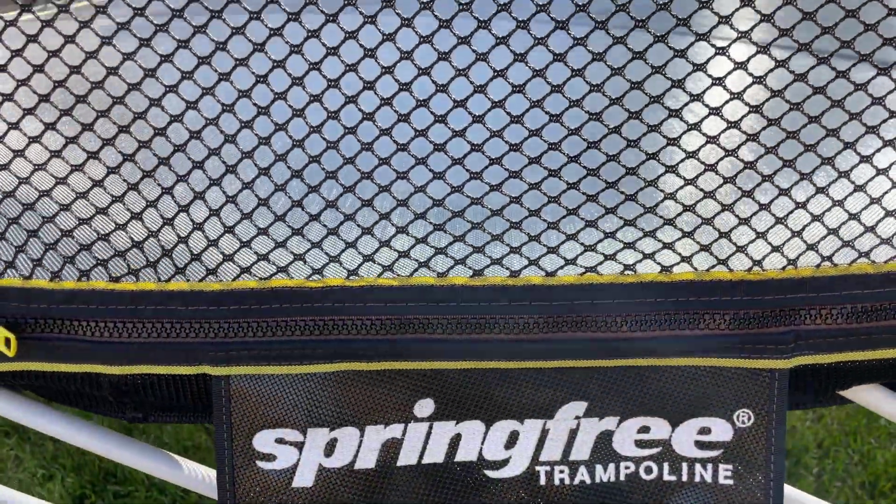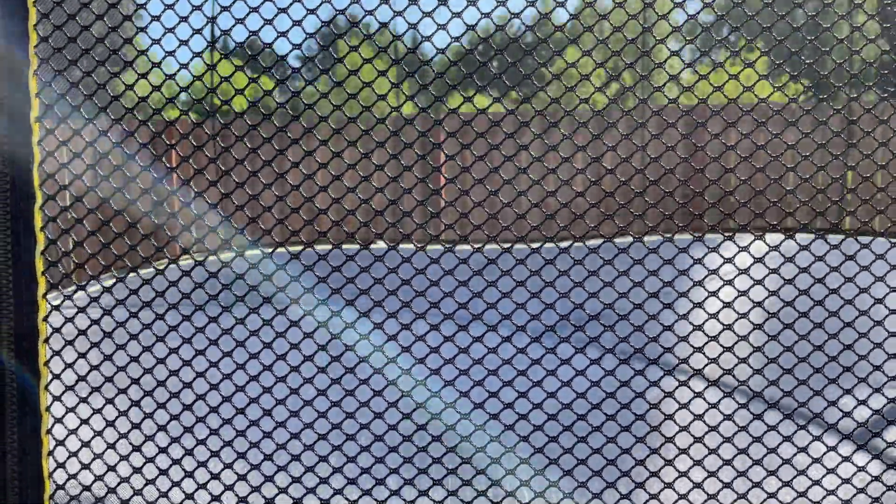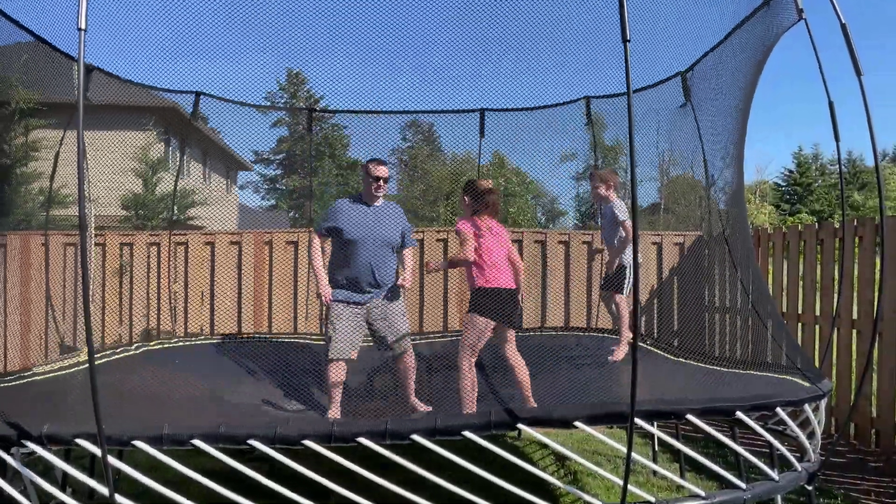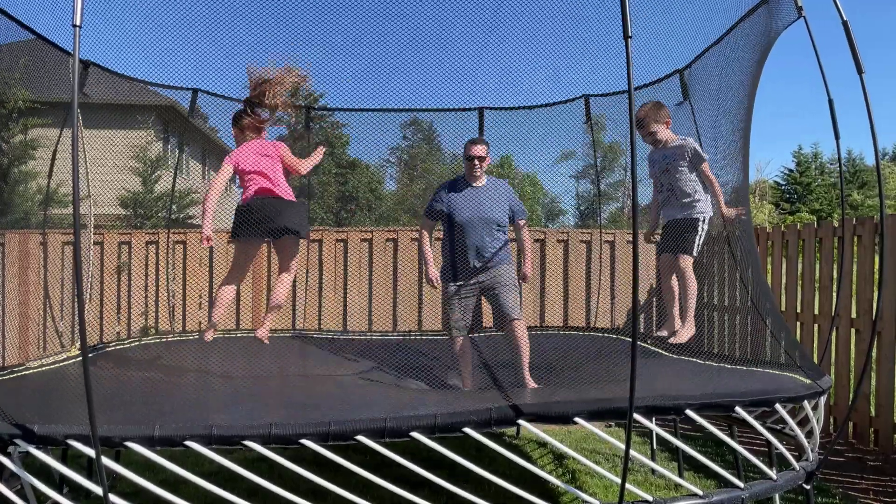Hi there everybody, welcome to our vlog. This is our one year later review of owning our Springfree trampoline. We bought one just about a year ago and we're really excited to give you a review and let you know how the experience has been one year later.